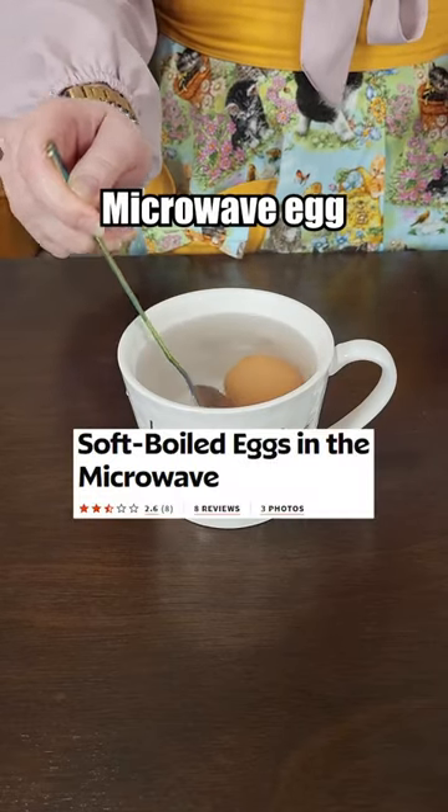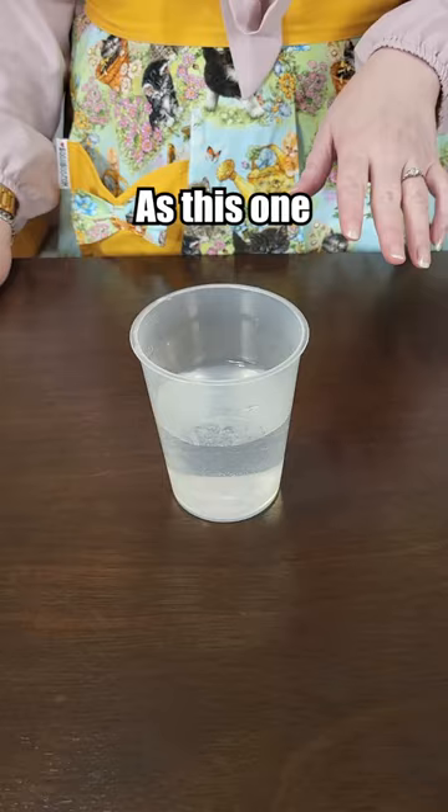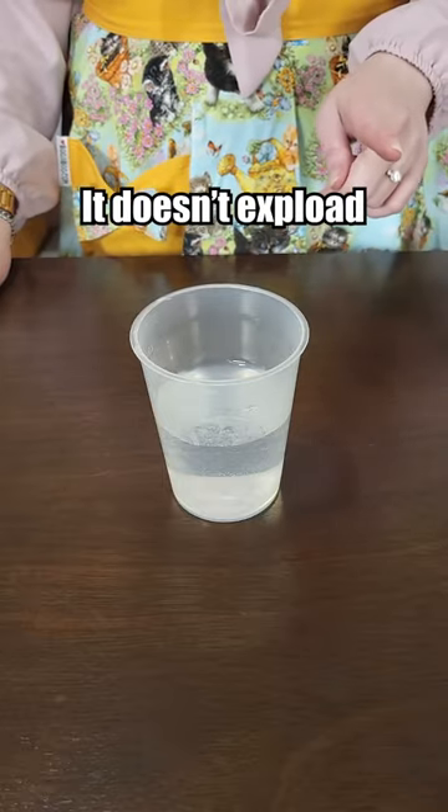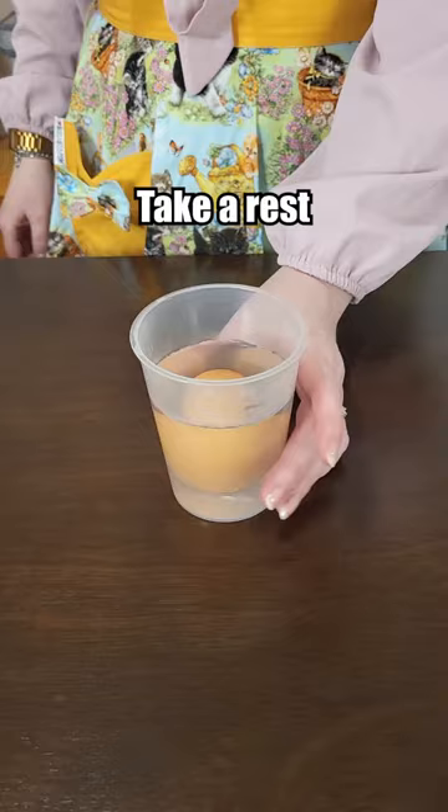Let's make the worst rated microwave egg from allrecipes.com. No recipe has ever made me as nervous as this one — I really hope it doesn't explode. We're going to take our little egg and put it in this warm water and let it take a rest.